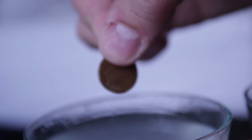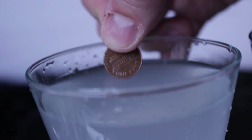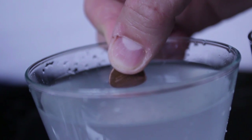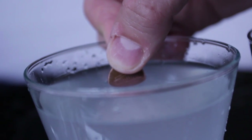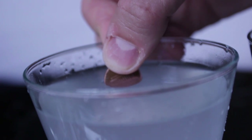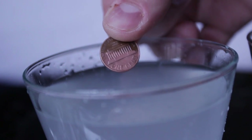Let's do this to the other penny and see what happens. Make sure this is a copper penny, by the way. As you can see, I've got a copper penny here. Stick it into the vinegar and salt water — look how fast it gets untarnished. Boom! Instantly.